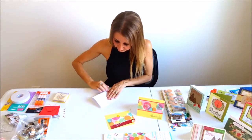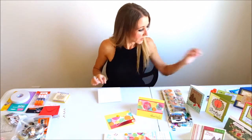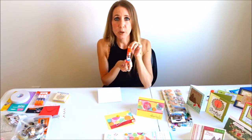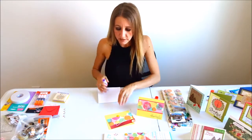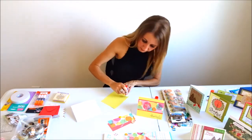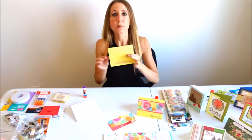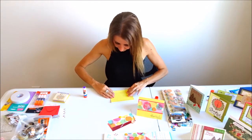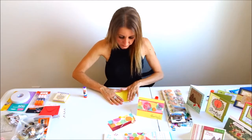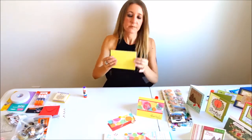The first thing I'm gonna do is take my white cardstock and fold it in half so that I have a perfect card base. I'm also gonna be using my Elmer's purple glue that dries invisible. I love it because when you put it on the paper it's purple so you can see exactly where you have glue, but then as soon as it dries it dries clear. My base is going to be a yellow piece of cardstock that fits perfectly over the card front.